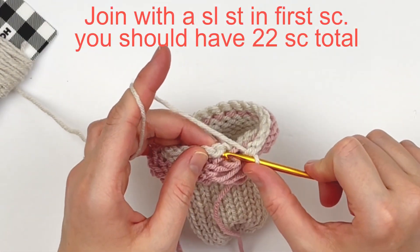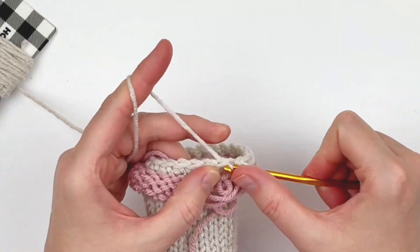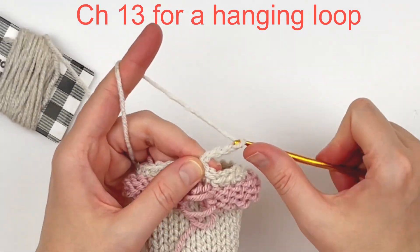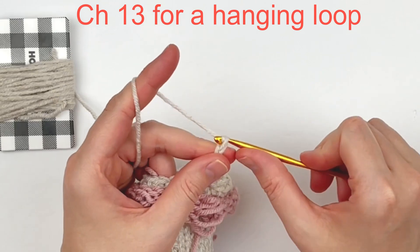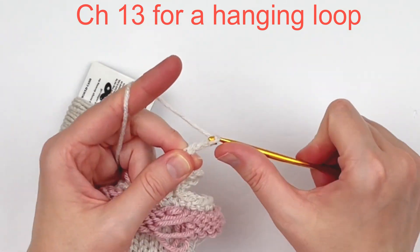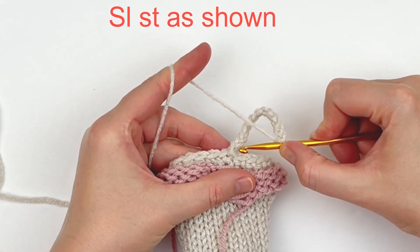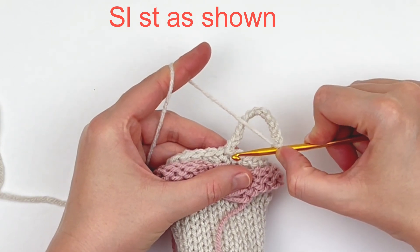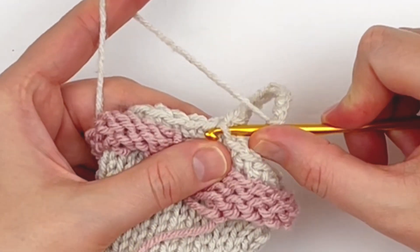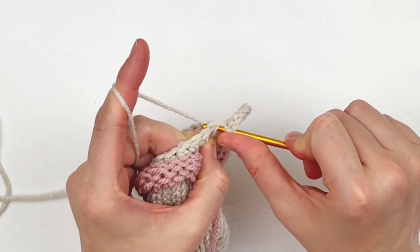When you get to the end, we're just going to slip stitch in that first single crochet that we made. Now we're going to make our hanging loop — I do that by chaining 13. If you want a bigger hanging loop that's fine, if you want a smaller one that's fine, just chain more or less according to your preference. Now we're going to slip stitch through the slip stitch we made to join the round and then through the first stitch.